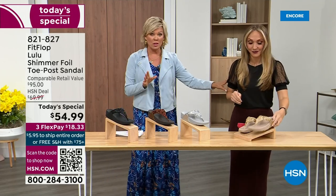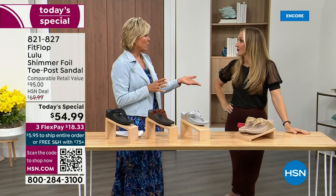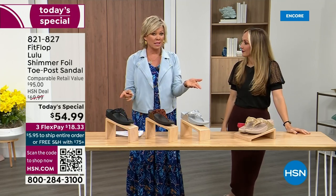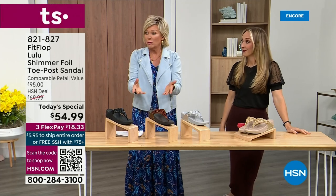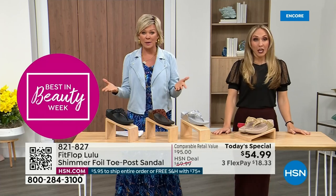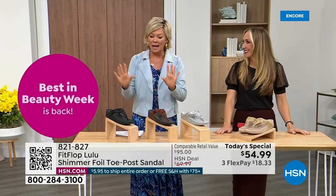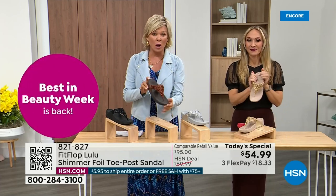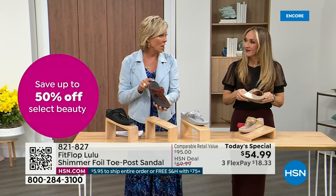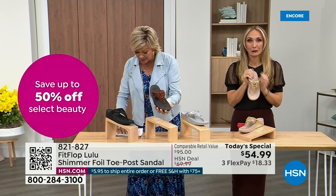The last today's special we had from FitFlop, I want to say it was 2021, and I think it was this price. What have you found where the price is the same two or three years later? Everything has gotten so expensive, so it's a really good deal. Bronze is most limited and most popular — we don't even have 3,000 of this color for the day between all the sizes.